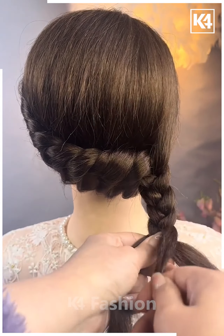Take two sections of the hair, tie it up at the back. Repeat this process one more time. Then take the bottom tie up and insert it through the top tie up. Repeat this one more time.